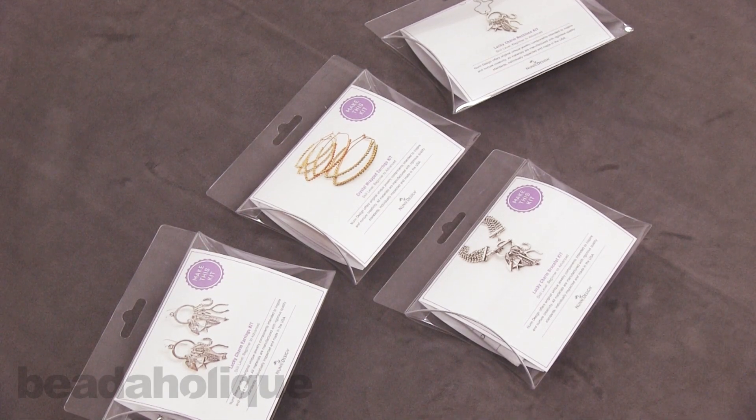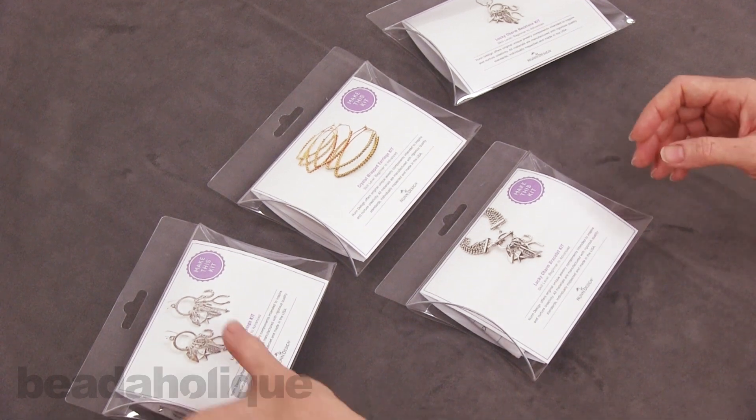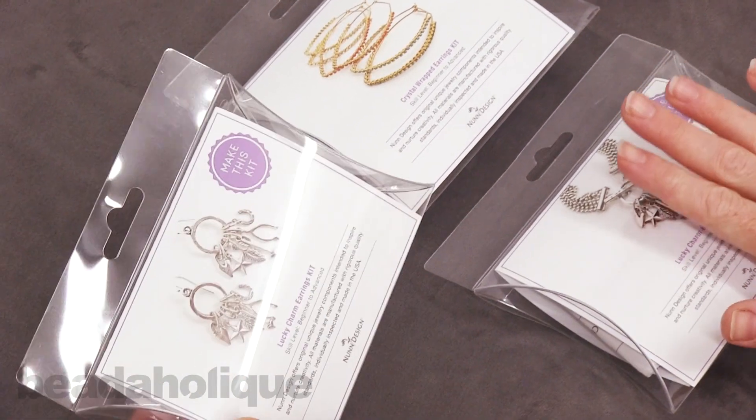Hi, this is Julie with Beadaholique.com and in this video I'm going to show you four lovely kits by Nunn Design. I'm going to show you each of the kits first and then I'm going to open one up so you can see the quality of the ingredients.